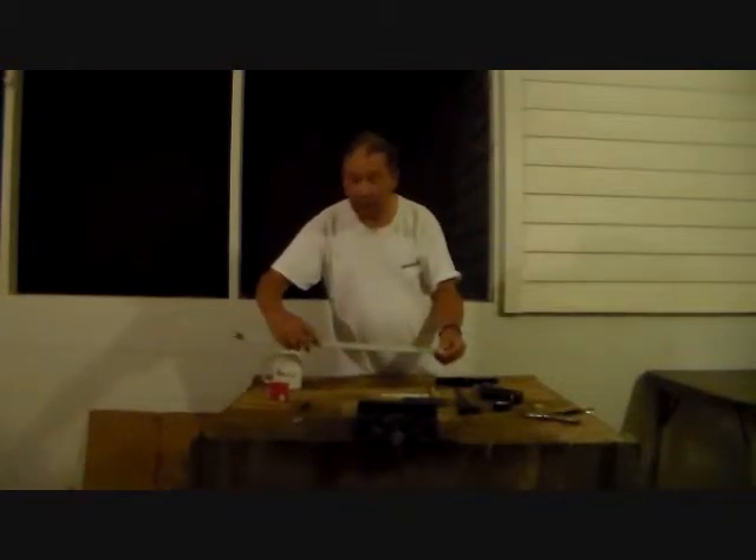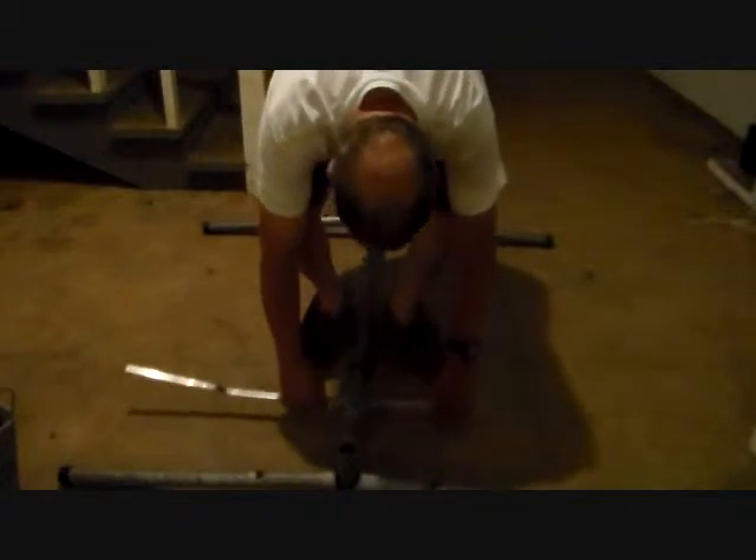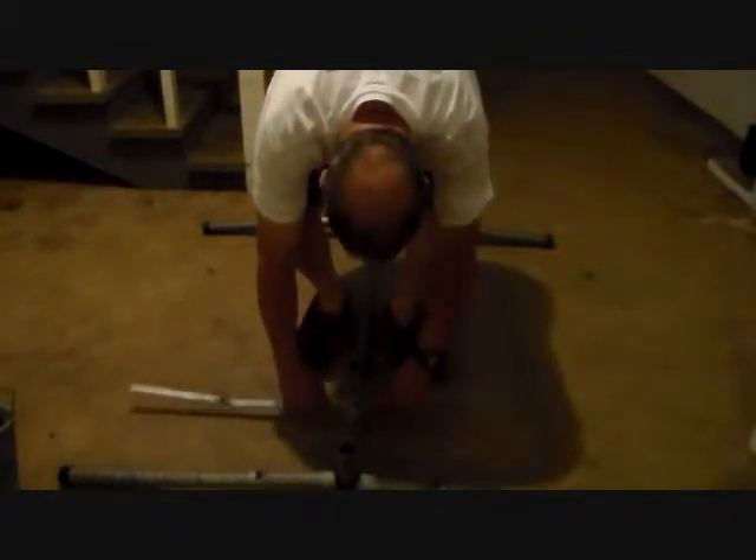Whilst you have your strap the full length, you want to go ahead and bend it. This is the base of an old rack. The nice thing about aluminum is it bends pretty well. Run it under here where you want it to start, and just bring your strap up and bend it.